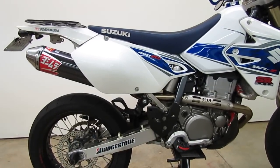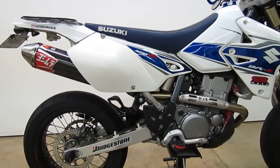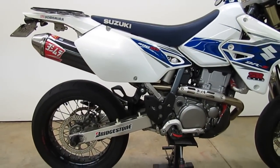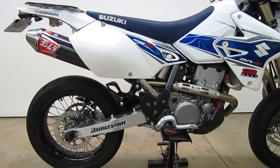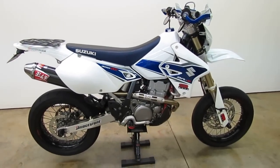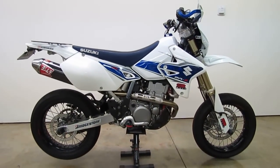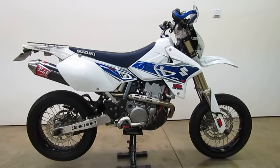It obviously looks a lot better on the bike and it's going to make the bike perform much better — you're going to see a really nice bump in performance. Just a really nice setup for these bikes. Now I'll give you a couple of examples of what the bike sounds like and come back for a quick overview.